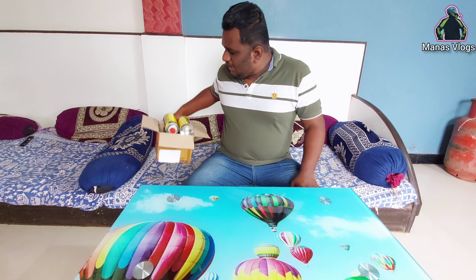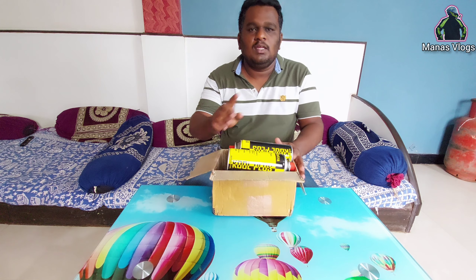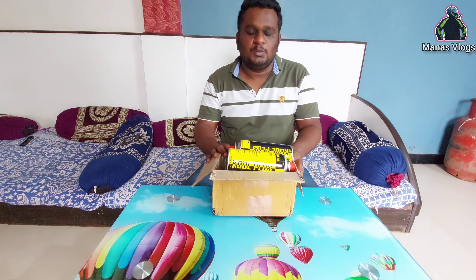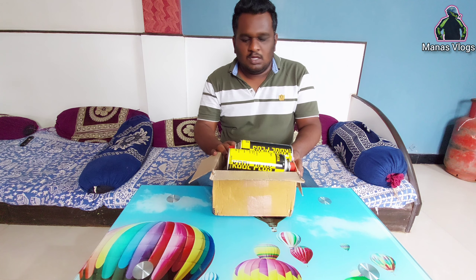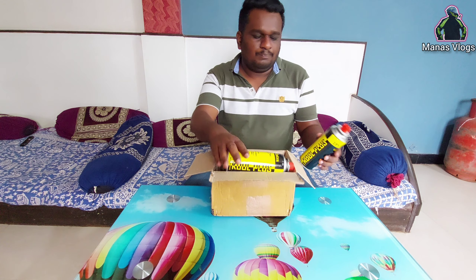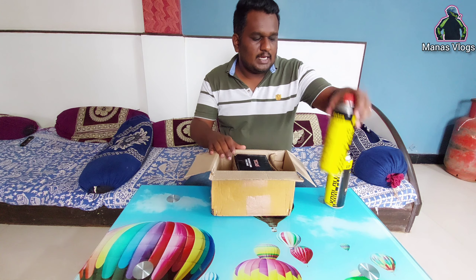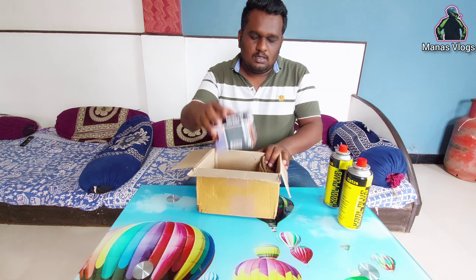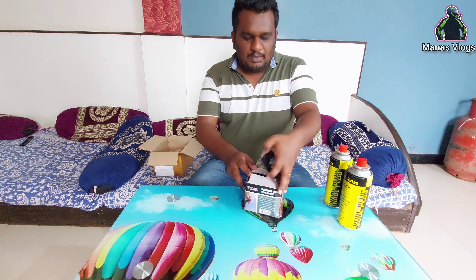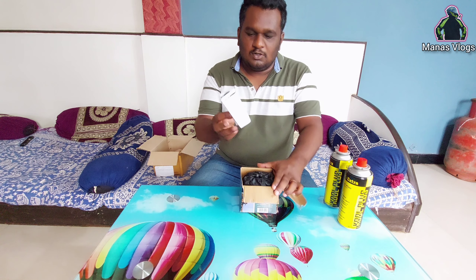This product is a camping stove. This is the box. There are two different items inside. This is the main stove and this is the user manual.